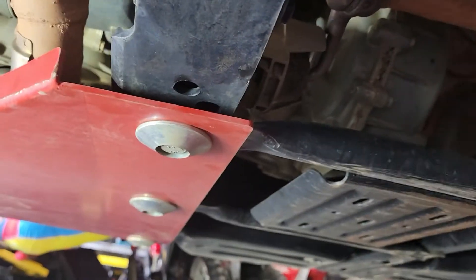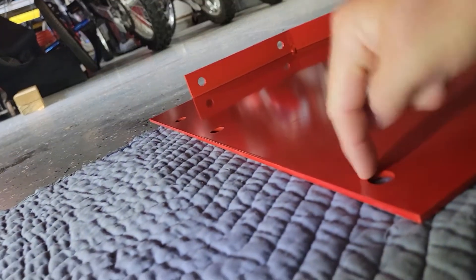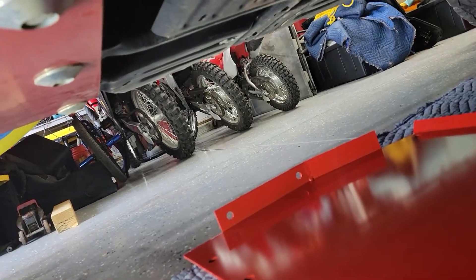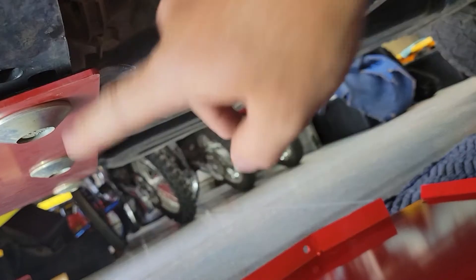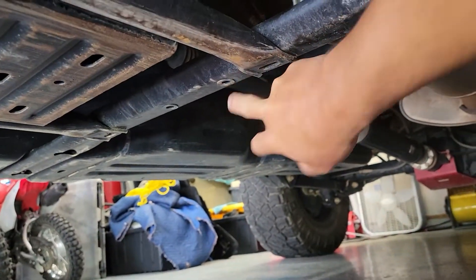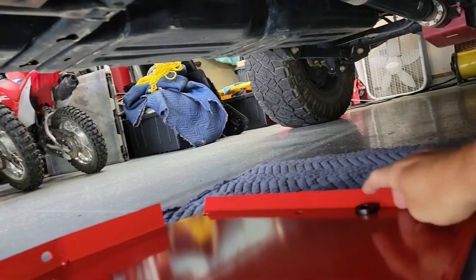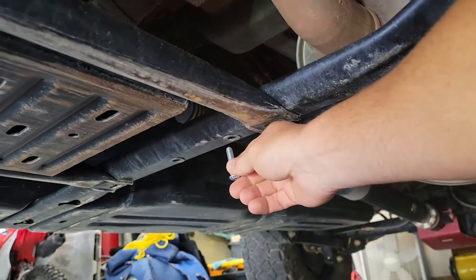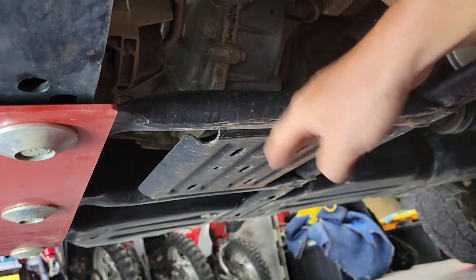If you've got the same setup, you've got these two bolts here that are going to come out and go through here. This third one is unused since we already have that plate, but if you did not have this skid plate, there is a third hole you can use. There are just two holes right here and we're going to put the little spacer down on the hole. When we lift that up, this bolt is just going to go right up through it. We are going to use some Loctite — this does not get removed.